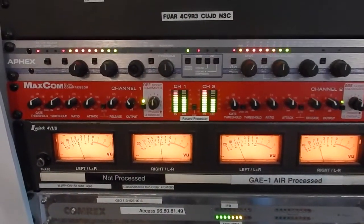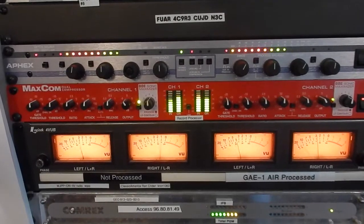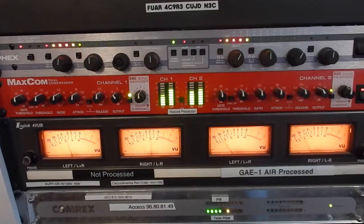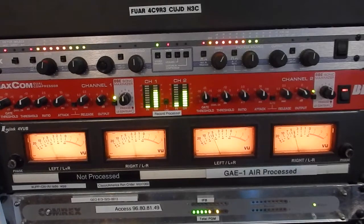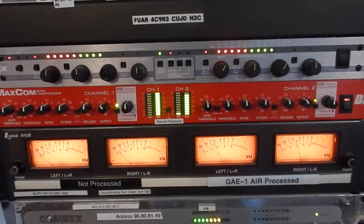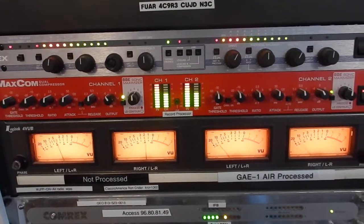Over here, I'm showing you this just because we like these Aphex 320As. We buy them from eBay for $300 to $500 a piece. Even if they're old, they seem to work quite well. It's absolutely the best device I've ever seen to control audio leaving your studio. Just smooths it out, and it's marvelous. We use as many of these as we can get our hands on.